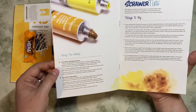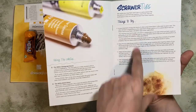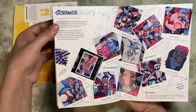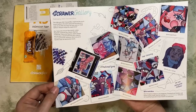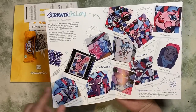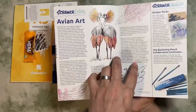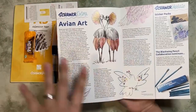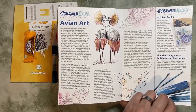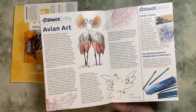Some tips and tricks — using white colours, using the pencil, things to try out. This is the gallery from February's ScrawlrBox, which was the pouches of acrylic paint — which I really liked. Some nice depictions of abstract art here. Then a little extra information about avian art — maybe a bit of art history. Also some promotion: sticker packs which are now back in stock, and the Black Moon pencils.